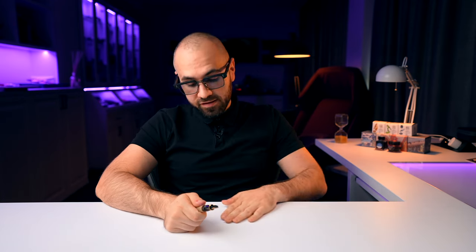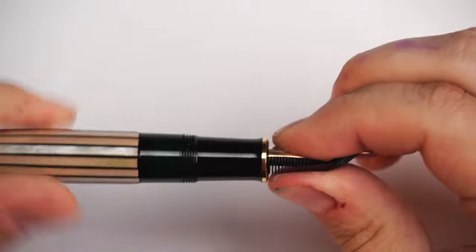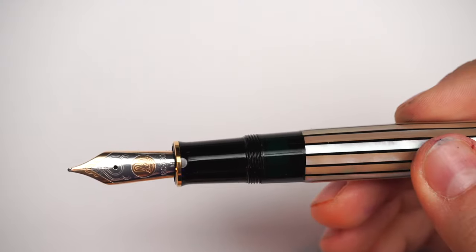Turning the pen, we can see the plastic feeder that delivers ink to that gorgeous nib. This ink delivery system is stunning — I haven't experienced any starvation, just juicy wet ink flow. The nib is also detachable, making it very easy to remove for cleaning, greasing, or simply changing to a different nib size.